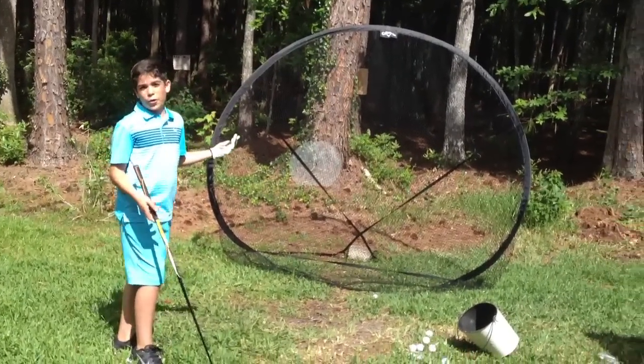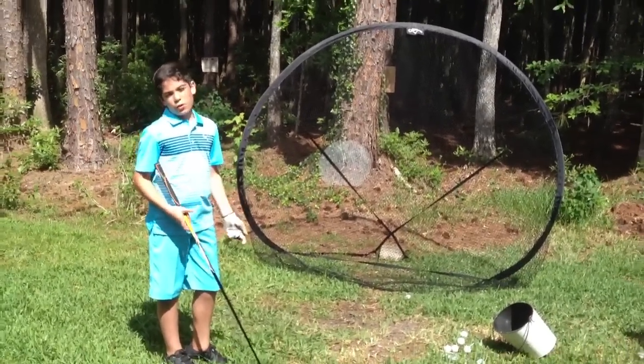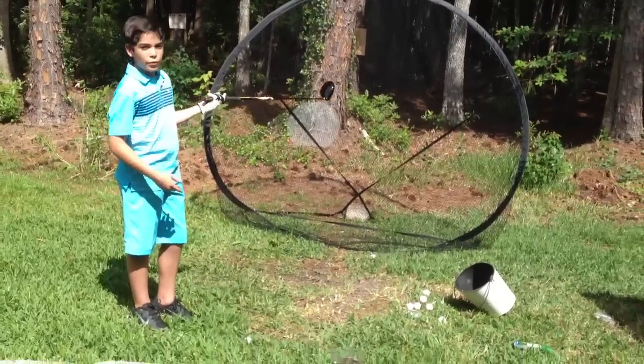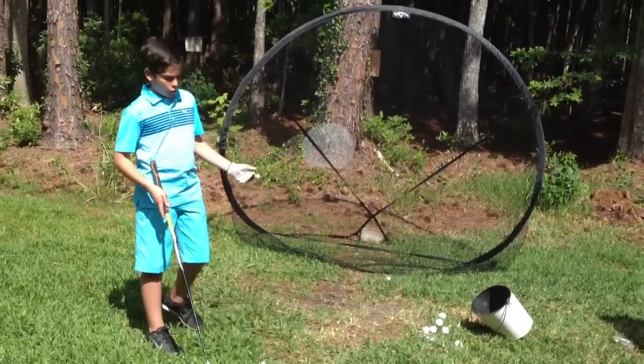You can't really see how far you hit it, but you can tell if you've toed it or if you've peeled it. And then by the sound of the golf club you can tell that you hit it solidly. There's enough distance to see if you can slice it, but you can't really see if you've faded or drawn.